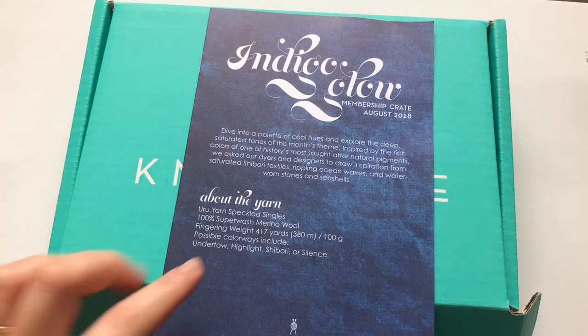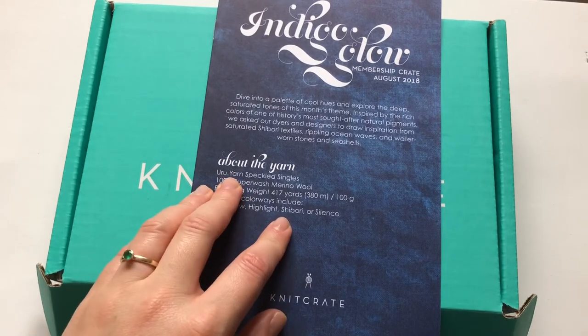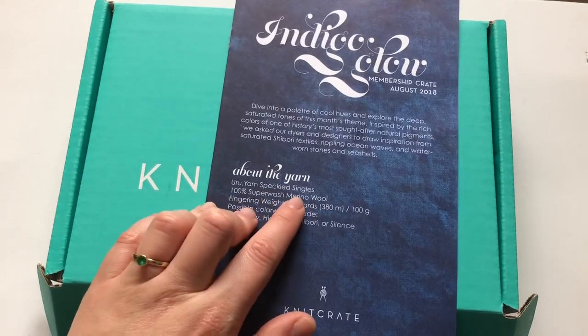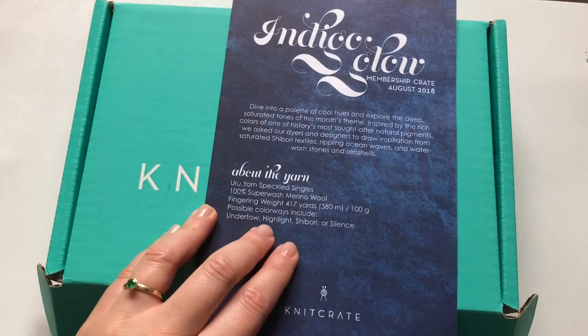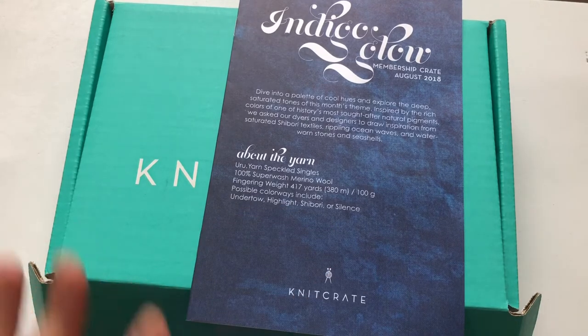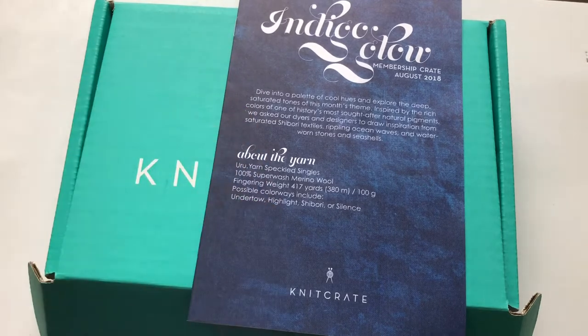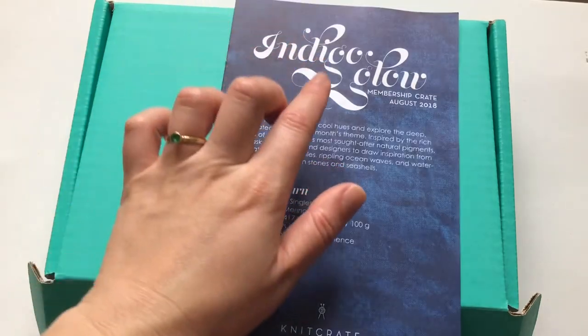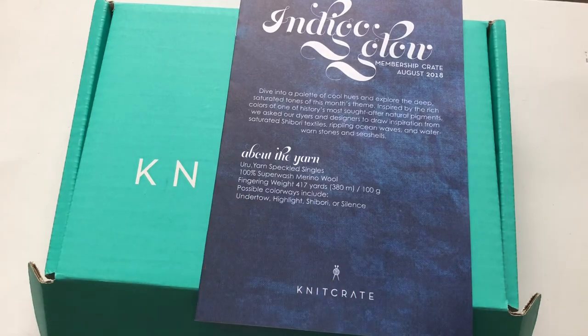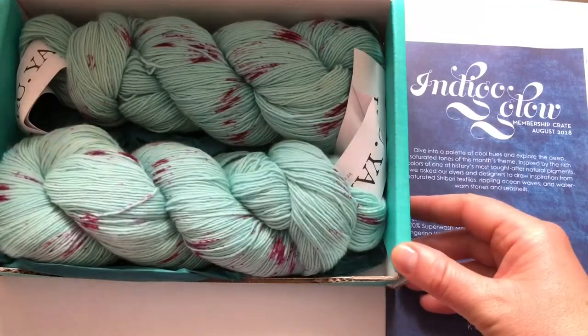This month's yarn is going to be Uru yarn — we've had this in the knit crate before and it's amazing. We know it's going to be speckled superwash merino wool in fingering weight. The possible colorways are Undertow, Highlight, Shibori, or Silence — four different colors and you never know which one you'll get. They send you an email with a sneak peek of the color theme, but not which specific colorway. So we're going to go ahead and open the box!